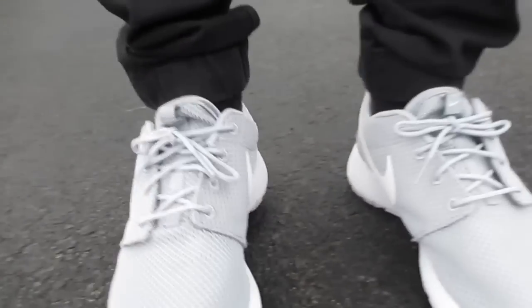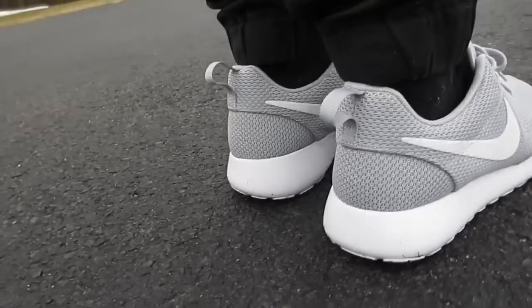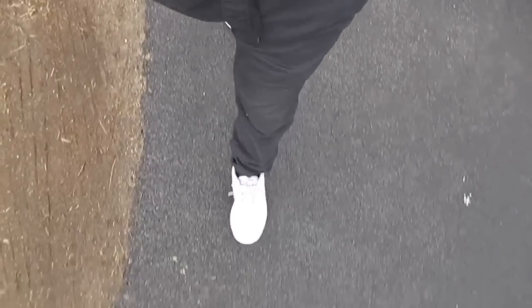My mind is blown that these are now called the Roshi 1, not the Roshi Run. I'll just call it the Roshi. But I love saying Roshi Run — it's the Roshi Run. Obviously you're not supposed to run in them, but I guess a casual person wouldn't know that.